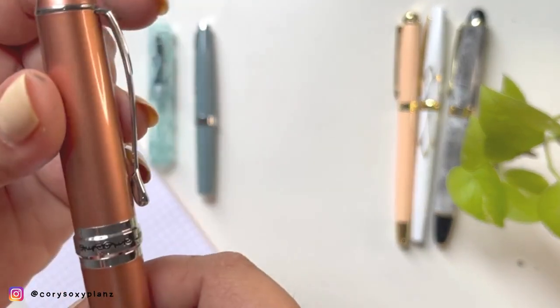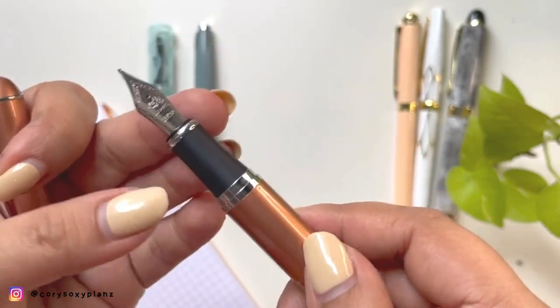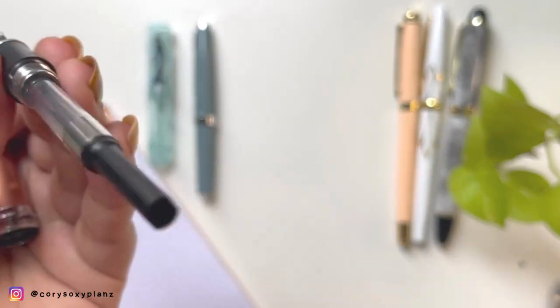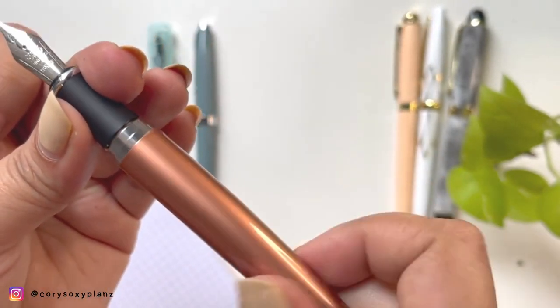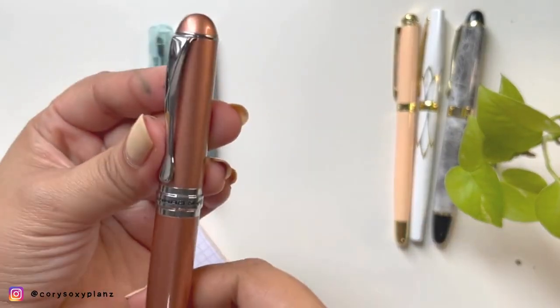Let's try another one — the Jinhao X750. I think this was popular at some point and people just change it to another nib. It's a bronze, rose gold type of color. It's clean — I think I did clean this one — so no ink left. Let's try it sometime.